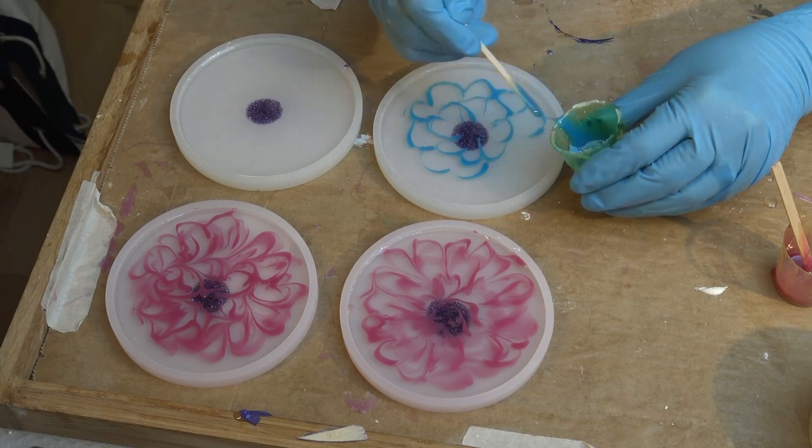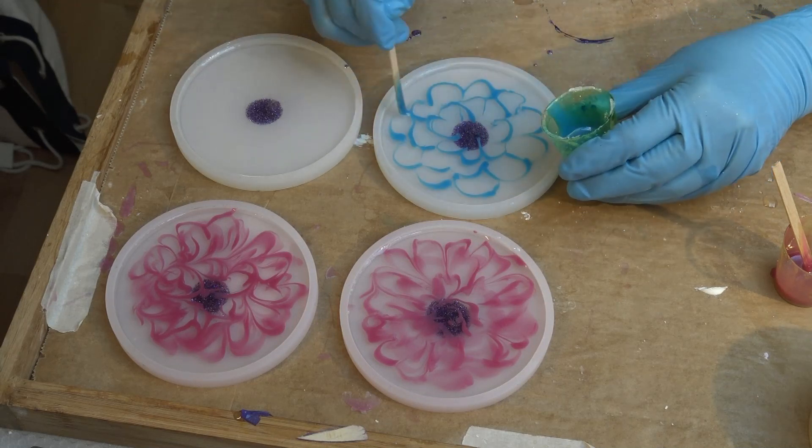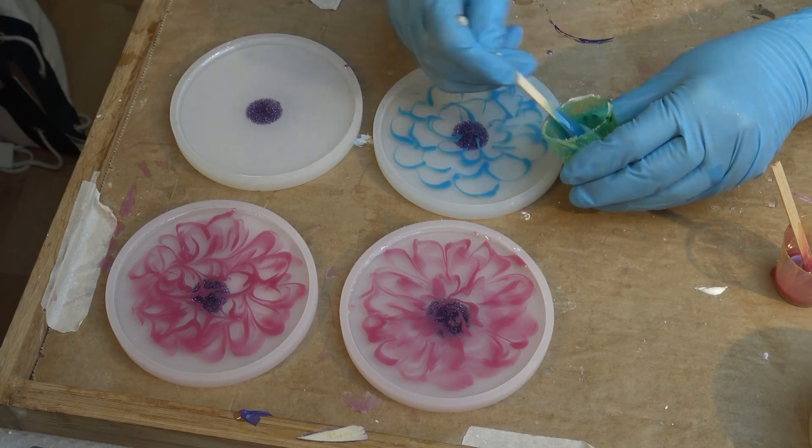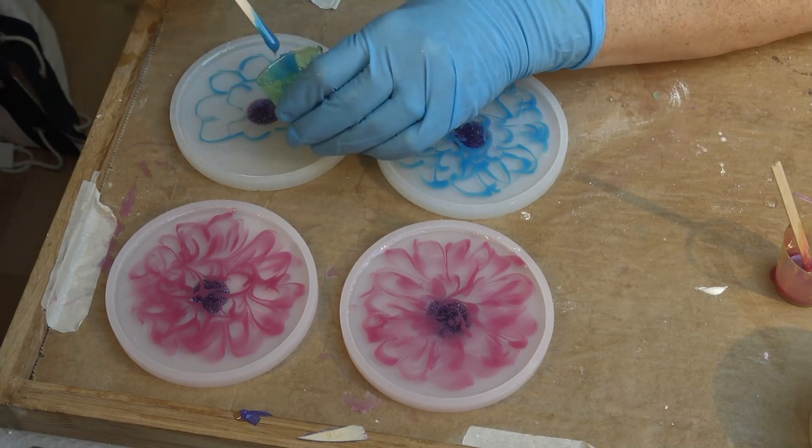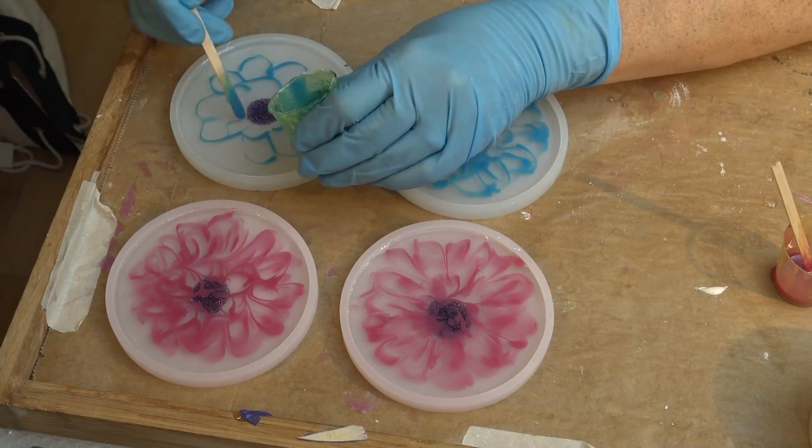Now this is my second color and it's the same recipe — blue mica powder and a tiny amount of white pigment paste. I'm just putting it on alongside the other color.